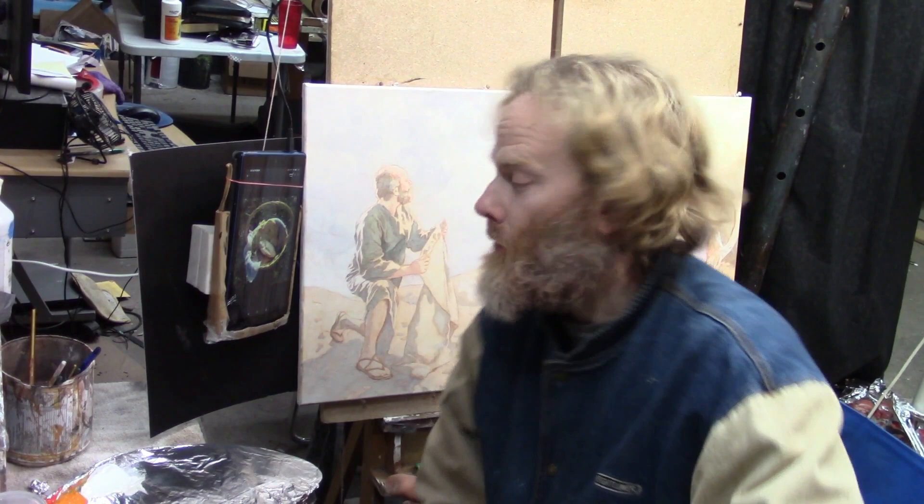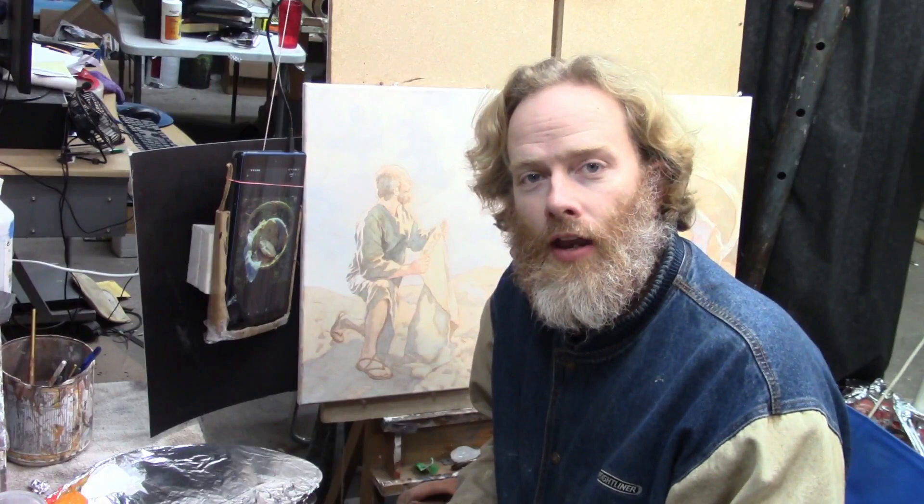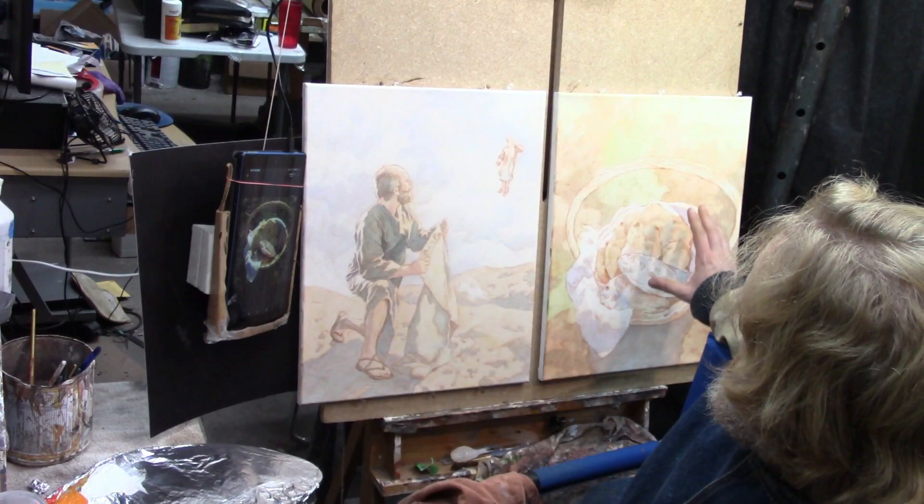Hey there! Matt Filio working on two paintings at once. Sometimes when you're behind on a project and you have a tight deadline like I do, it's more advantageous to do two paintings instead of one. So I have these two paintings taking place here — a painting of Elisha picking up the mantle of Elijah, and then the loaves and the fishes.